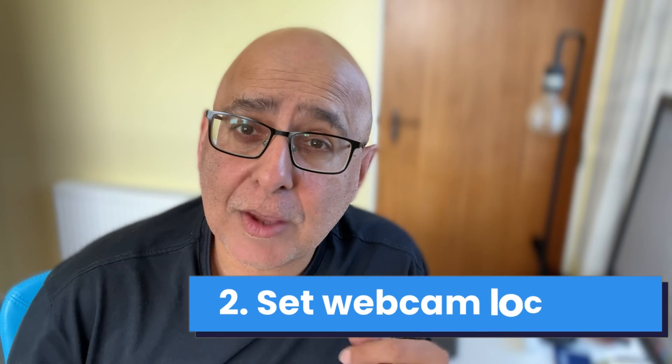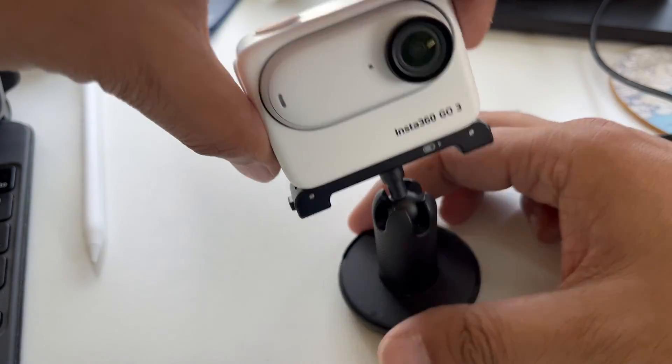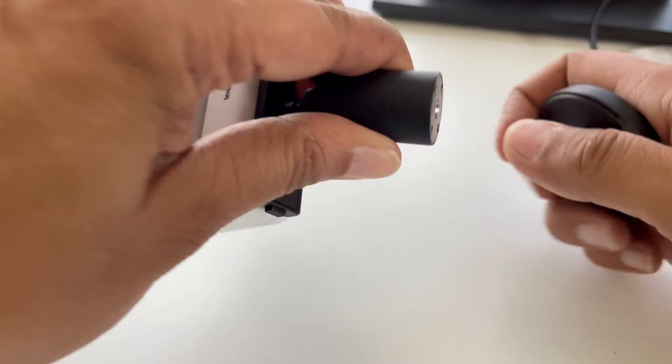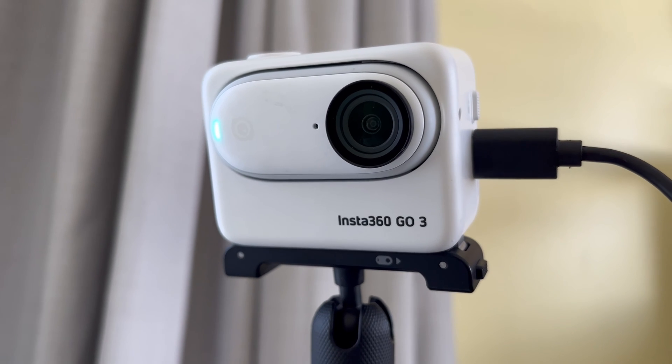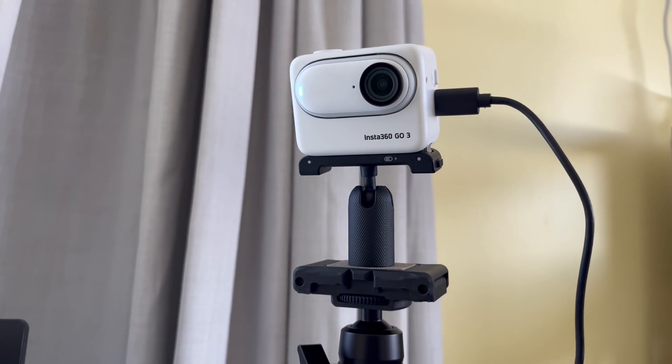Second, set up your Go3 where you'd like to use it as your webcam. You can do this easily with the pivot mount that comes with the camera. In this case I'm going to use the top part of the pivot mount, using the screw thread to attach it to a tripod.